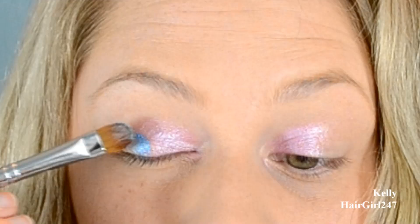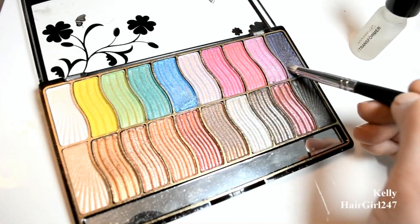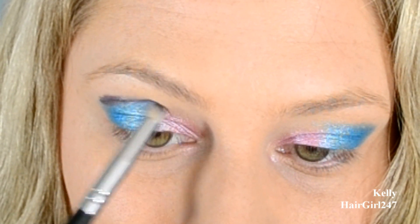Then I'm taking the other side with the same flat brush with the blue and just patting it all over the lid and taking it to the outer corner. And then I'm taking a pencil brush and this dark purple color and just doing a cut crease with it.